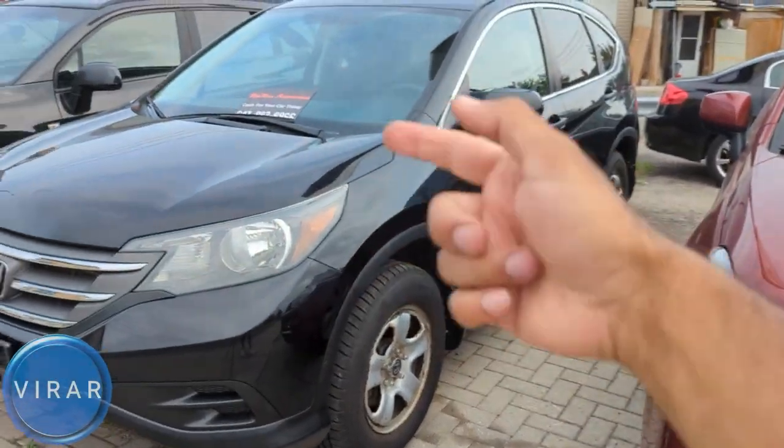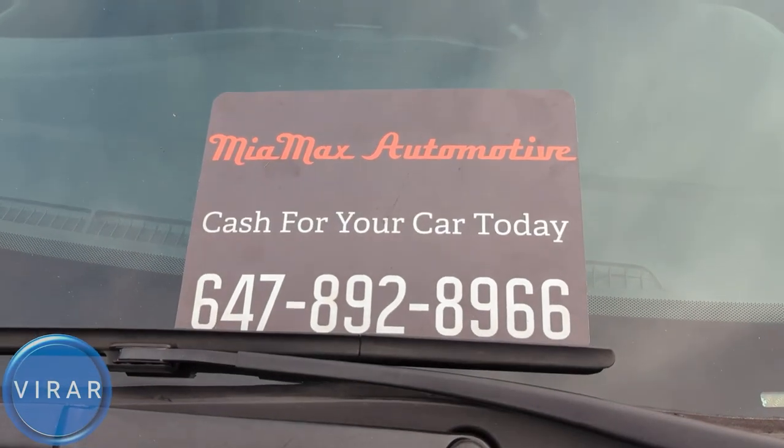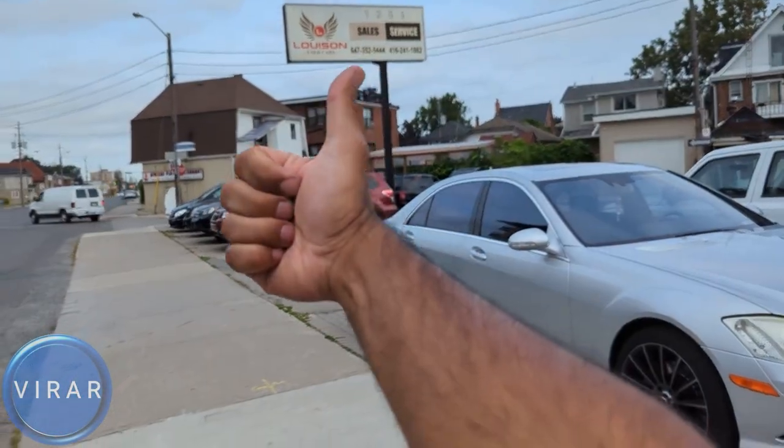Here is the 2012 to 2016 Honda CR-V. Before we get started, let me give a quick shout out to Mia Max Automotive for letting us use the car today to film the videos. They are a used car dealer here in Toronto, Canada. Check out the link in the description for their entire inventory.